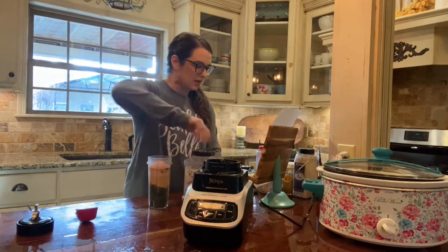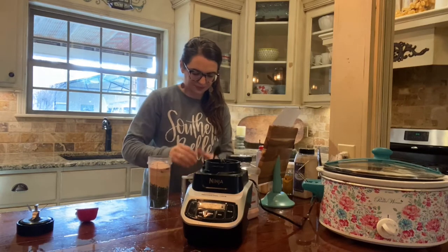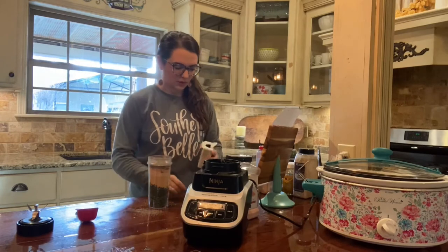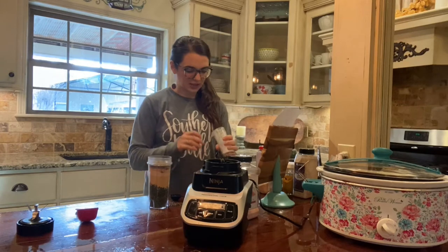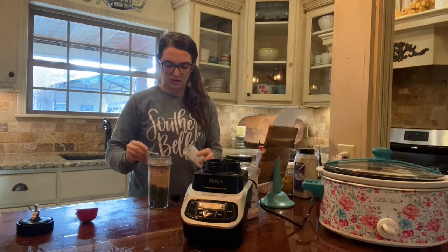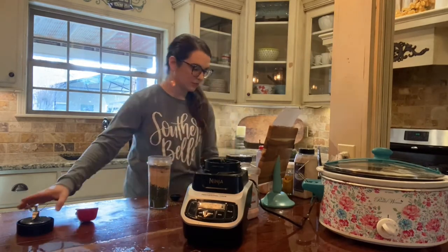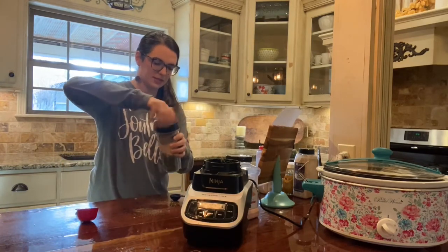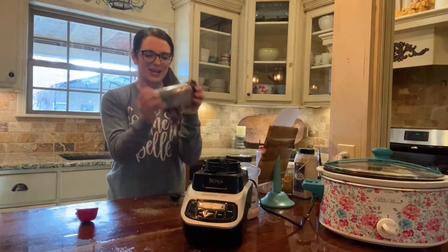Now we're gonna do a tablespoon of ground black pepper. And it says a shake of stevia or Truvia — I'm just gonna do a small amount of pure stevia extract. Now we're gonna do a little blend of our spices — I'm gonna go ahead and shake it up and get it kind of mixed a little bit.